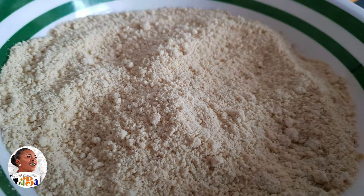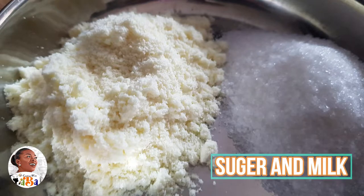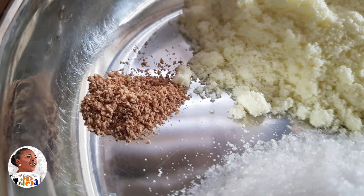Don't be confused — adunle and kachiyari soup are two different things. But for either one, you need your sugar, a bit of milk to make it sweeter, and your nutmeg or cinnamon, which adds to the fragrance.